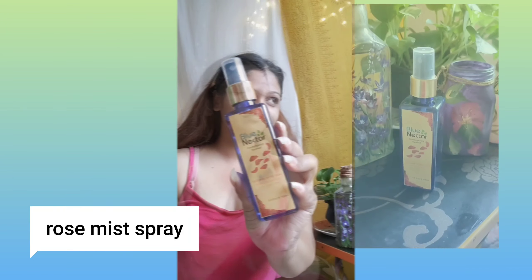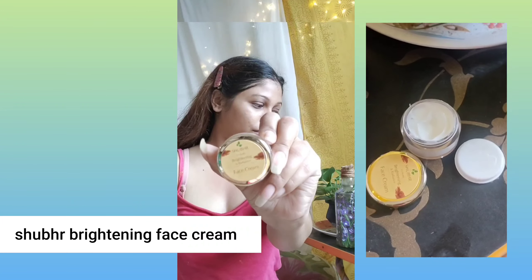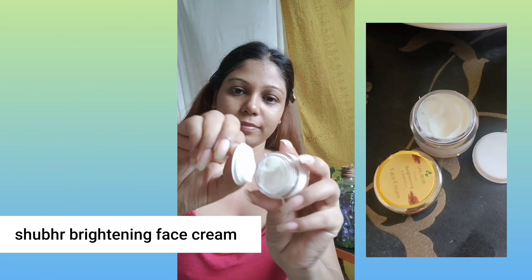The way my skin looked after the mask, I can't even explain it — it is such a good mask. Now I'll be giving moisture back to my skin with the rose face spray, and later I'll be using the Sugar Brightening Face Cream. This also smells divine and I'm slowly massaging it onto my skin.